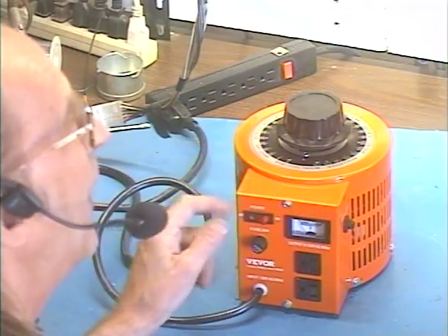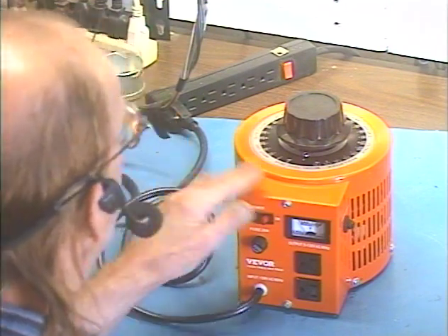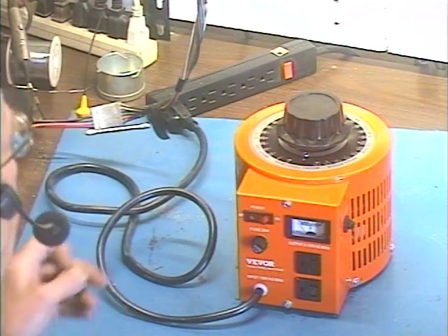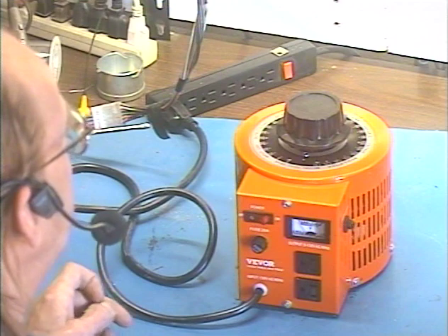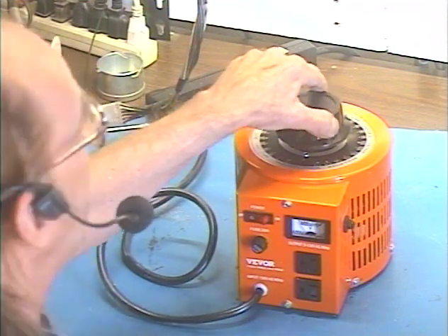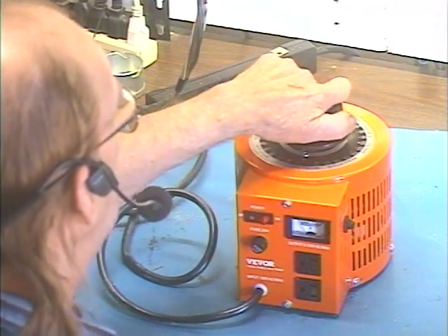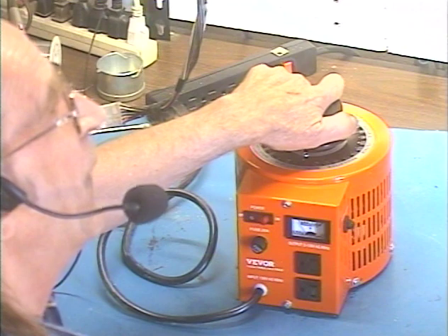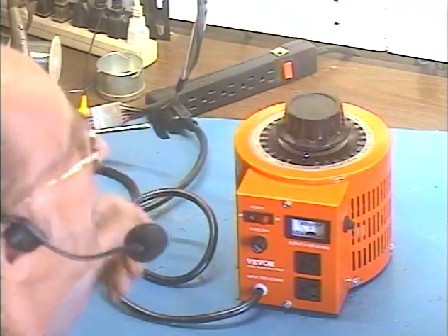The word VARIAC stands for Variable AC, and it's a pretty common item among electronic technicians. They're usually used on an old, ancient tube radio. When you plug it in, you're going to want to bring the AC voltage up gradually, because if there's a fault in there or something, then you're going to find out a lot sooner without damaging a whole bunch of stuff.